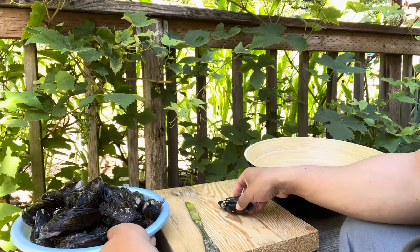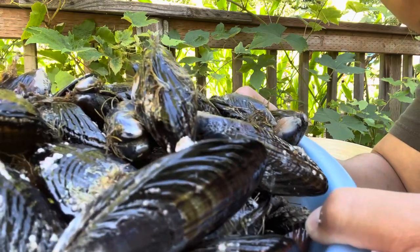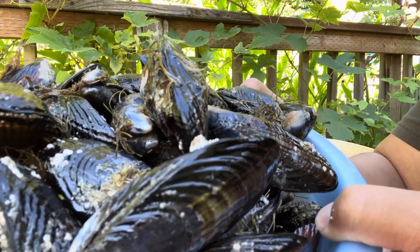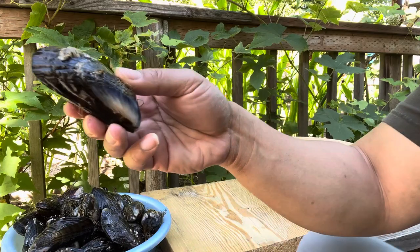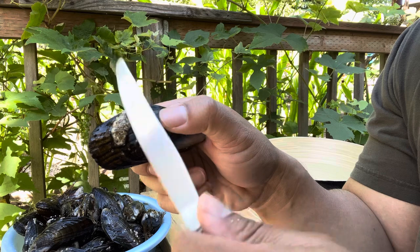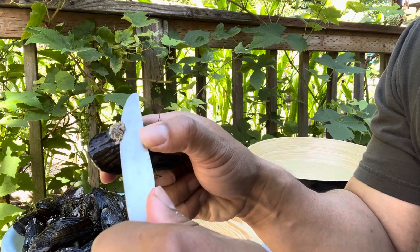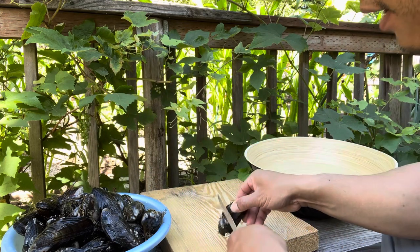All right guys, you can see I got it all separated out. Here's all the medium-sized mussels — good for stir-fried mussels. I'm going to show you what I mean by cleaning it. I just want to get all this off. I'm using a butter knife — it's hard so it's easy. Push it and it all comes off just like that. I'm just going to clean it all like this.